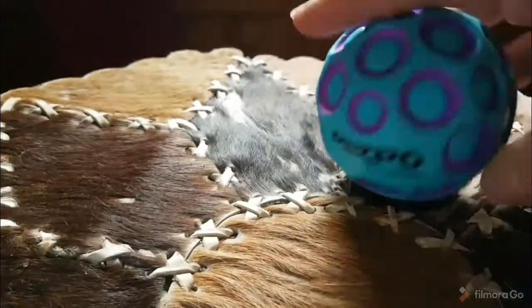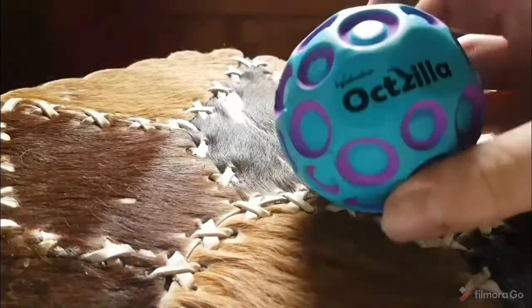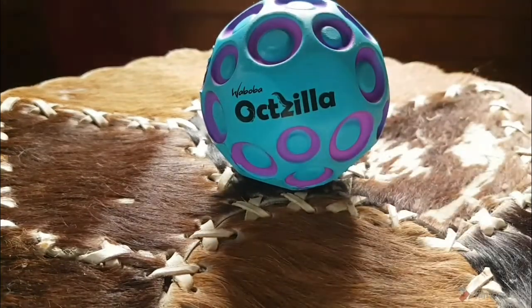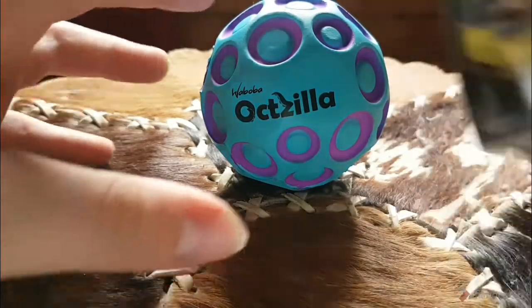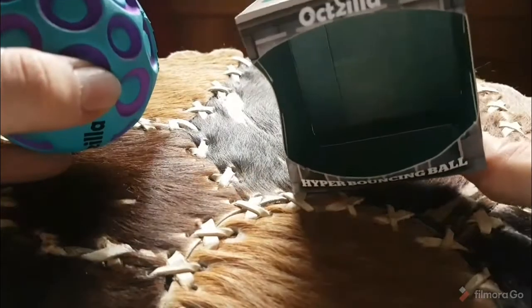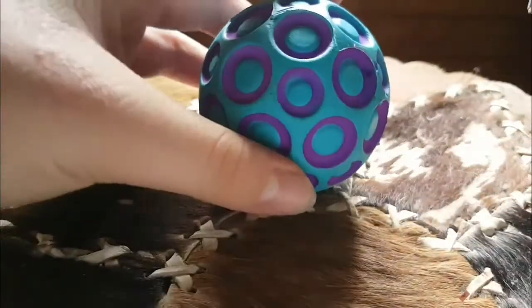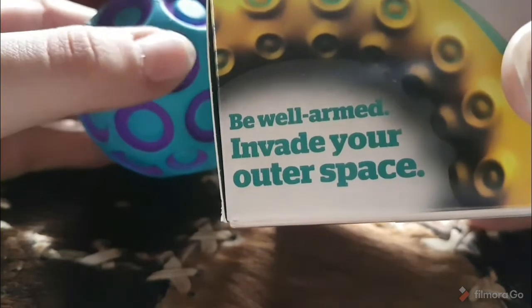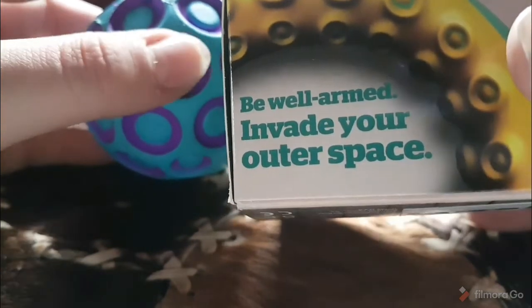It's quite tight, okay, so here we go — it's out of the box. That's all it is, just a bouncy ball with holes in it. This is the box — not the greatest box but it's good enough to hold the ball. It says 'be well and invade your outer space.'